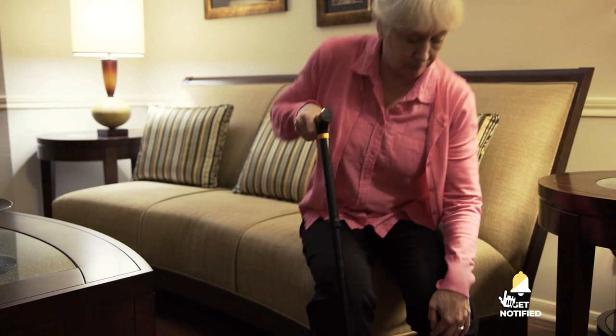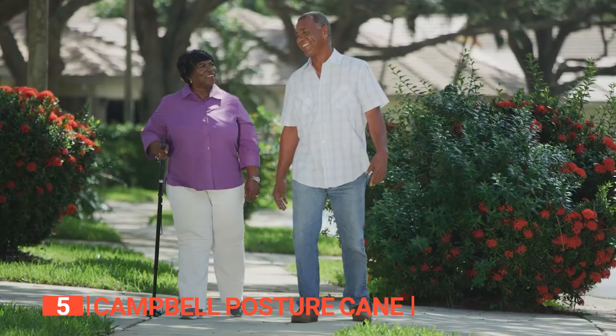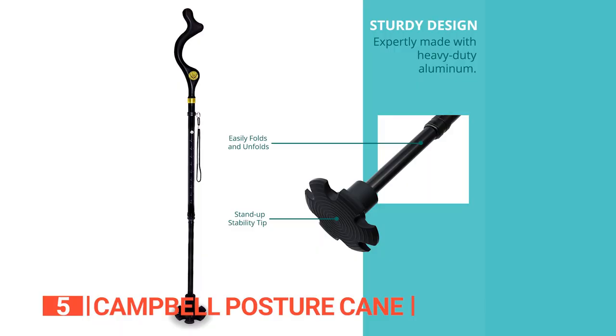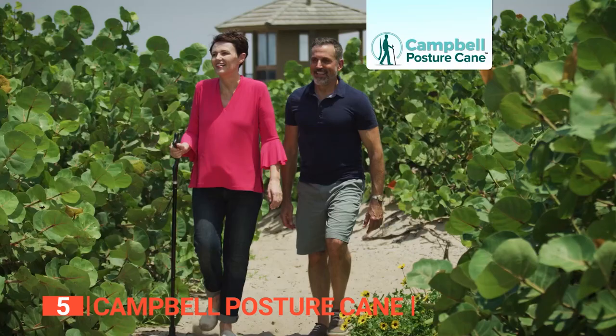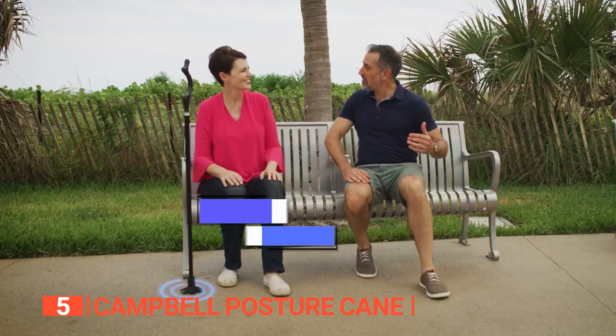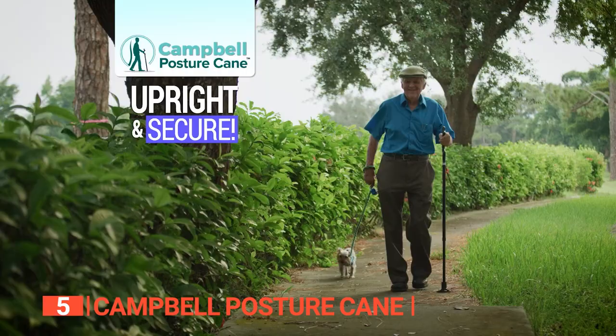The fifth product on this list is the Campbell Posture Cane. This unit is an elegant walking cane with an ergonomic rubber tip and a collapsible handle. It is designed to help those who struggle to walk freely without any pain. The unit is light and sturdy, comprised of a heavy-duty aluminum shaft, an intelligible handle, a rubber traction tip, and 10 adjustable heights. The rubber tip allows smooth movement on all surfaces, and it supports your hand and wrist while reducing stress on your elbow, shoulder, and back, allowing you to walk further and longer.